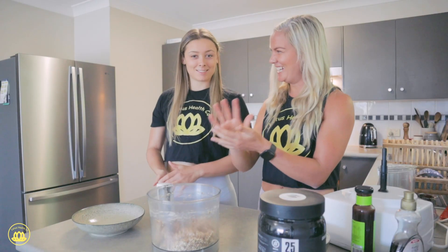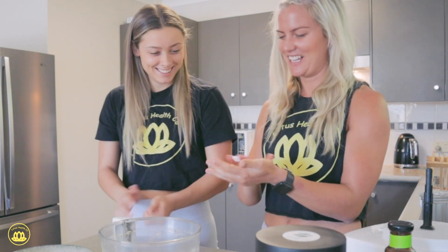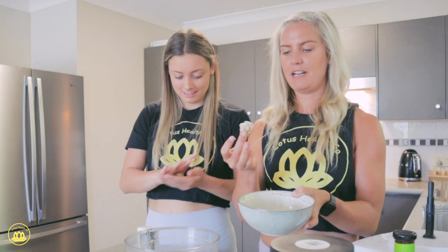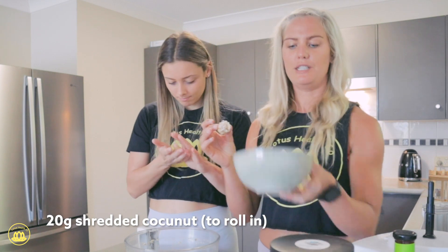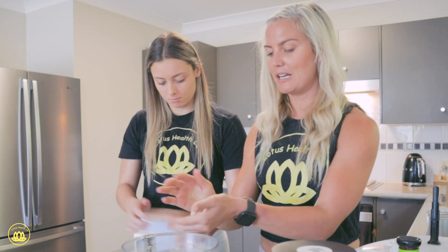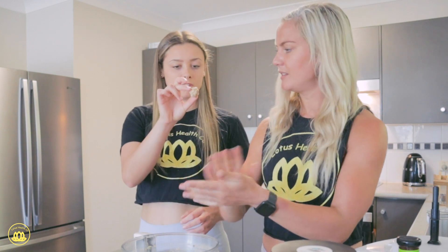What size balls do you like? Medium. About that size is probably good. Then we've just coated them a little bit with shredded coconut — I used about 20 grams of that. Generally you'd put nuts in there instead of oats, but because we want to keep these pretty low fat, we chose oats instead.